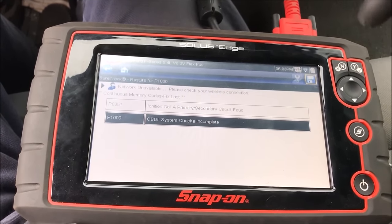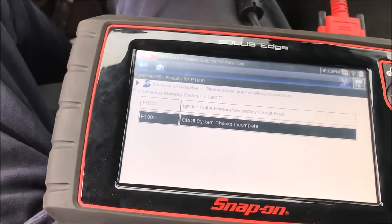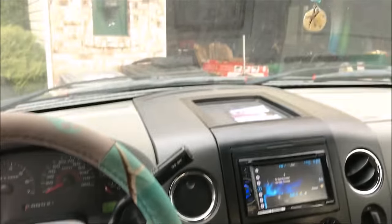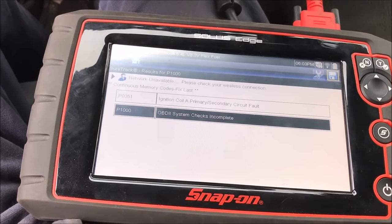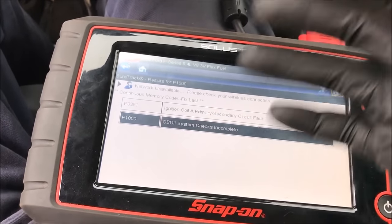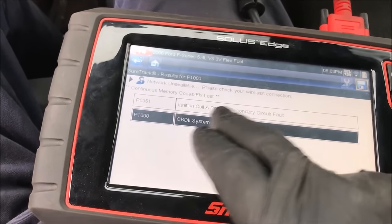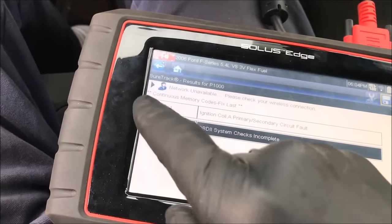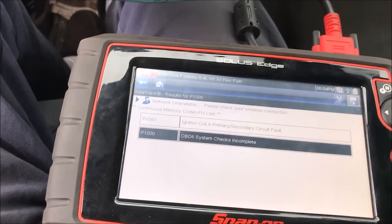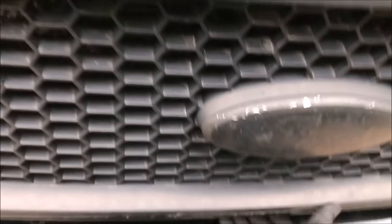We have a P0351 — ignition coil A primary/secondary circuit fault. Because Ford wants to be difficult, 'A' means cylinder one. Instead of using numbers one through eight, Ford uses letters A through H, so A means one. On Fords, cylinder one is the passenger side all the way towards the front of the truck. If you're not sure what a code means, Google your year, make, model, and the code number for a description and possible causes.